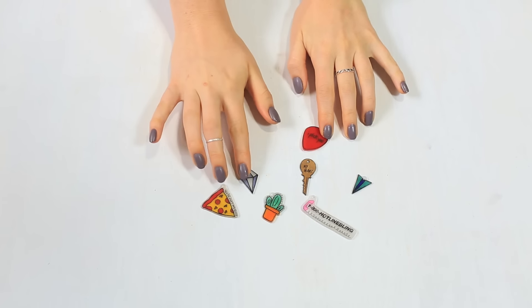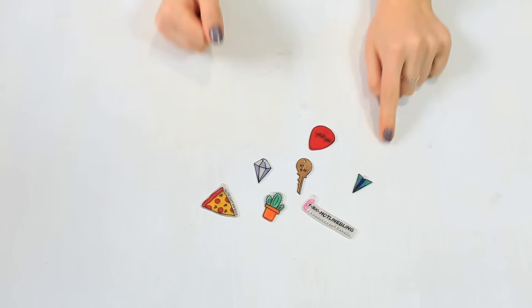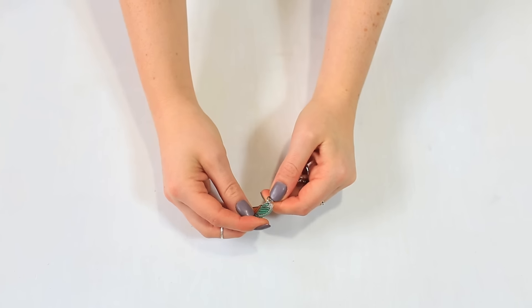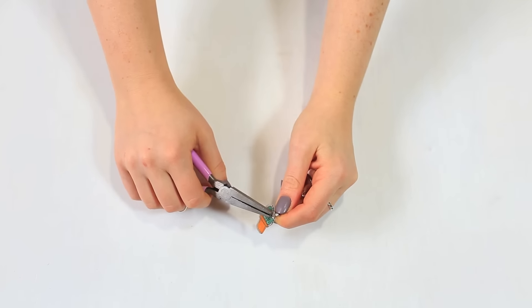After they've cooled a bit, take them off the paper and they should look like this — so cute! We did notice that the colors got a bit darker after baking, so keep that in mind as well. Next, using any standard keychain set, open the jump ring at the bottom, slip the ring through the tiny hole punch hole, and close the ring.